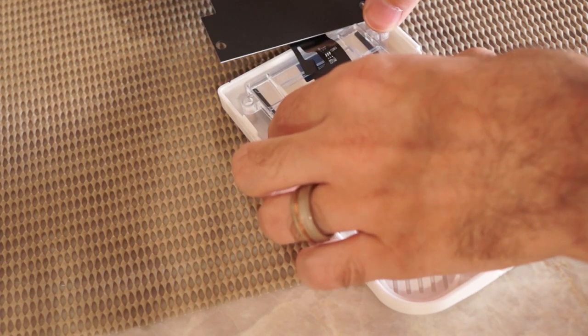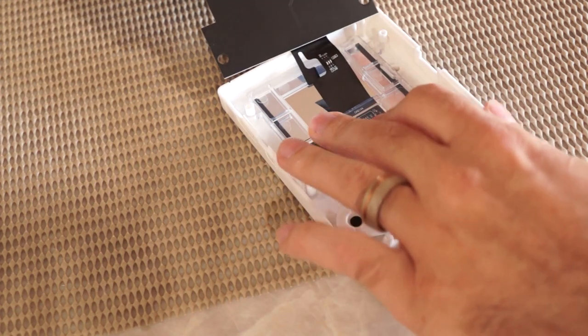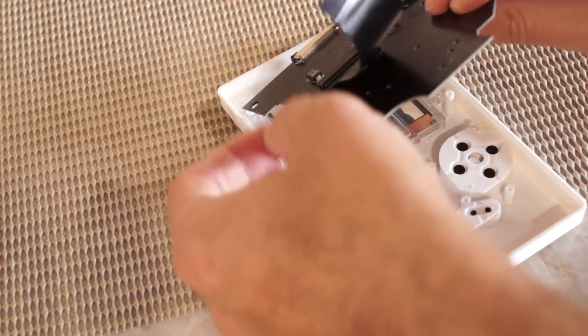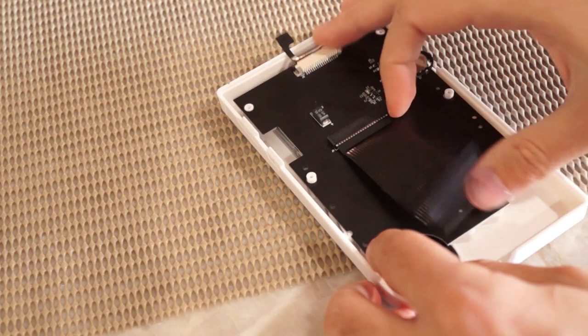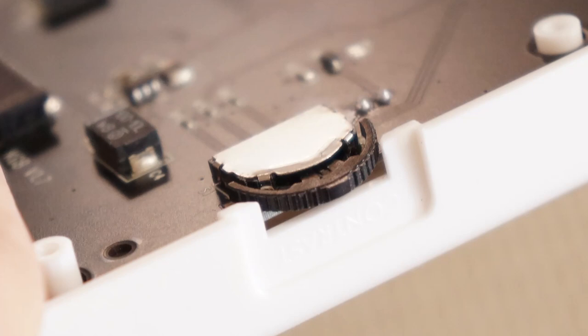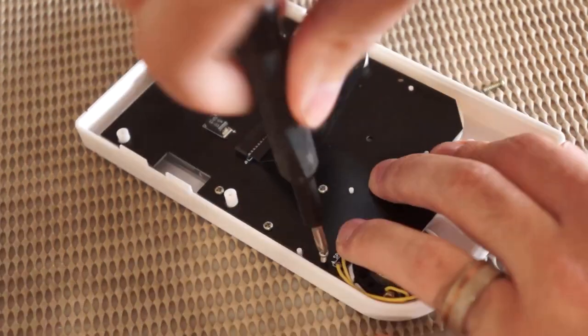Line up the holes on the alignment bracket with the screw posts on the front shell — this should be a nearly perfect fit. Take your time to ensure everything sits flush against the front of the shell. Fold the IPS board into place and ensure the speaker is fitted properly to its cutout in the shell. Also check the adjustment wheel to ensure it sits properly in the shell, and trim any plastic that may be touching the wheel. Then install the eight PH1 screws to hold the IPS control board in place.